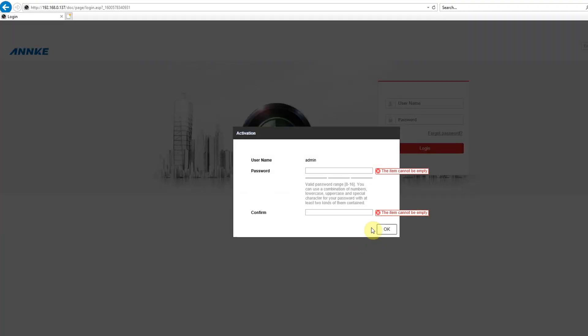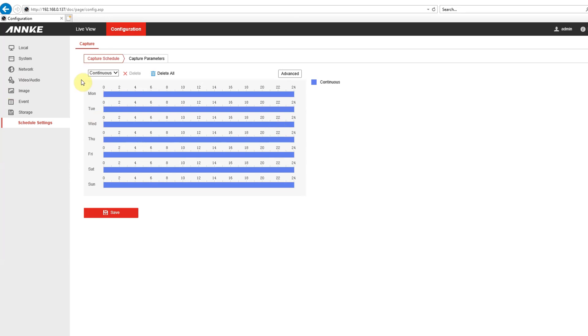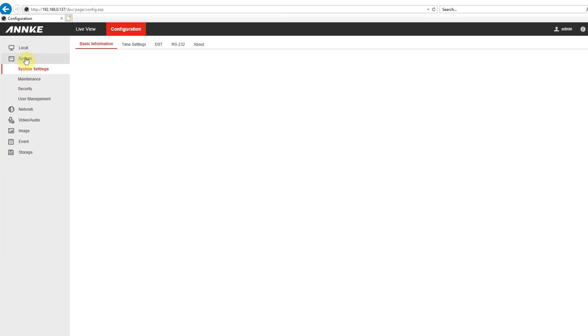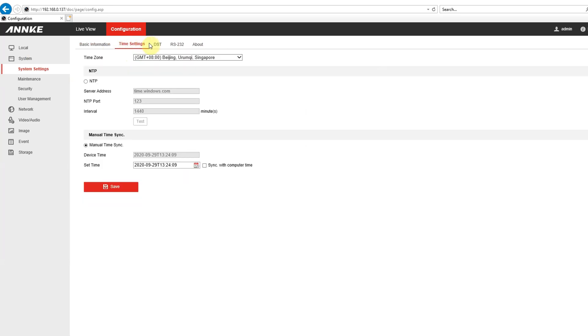To access the camera for the first time we first need to activate it. You can do it either by using a web browser or you can use the SADP search tool, which allows you to change the IP address or set it to DHCP. When the camera is activated we can access it through the web interface. If you are familiar with HiVision you will recognize this web interface. I will not go over each setting one by one — I'll quickly show them to you and you can pause the video at any time if there is a setting you are more interested in.